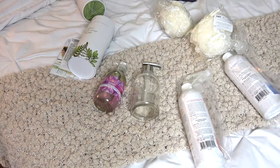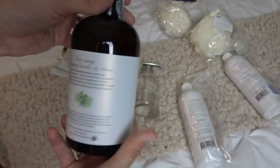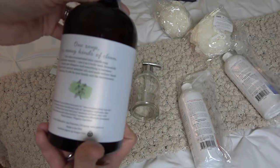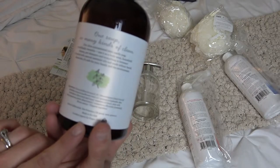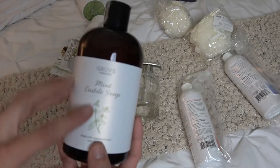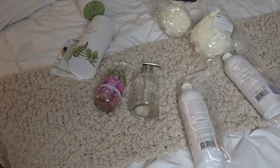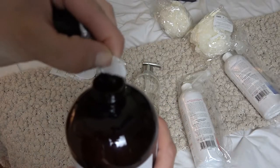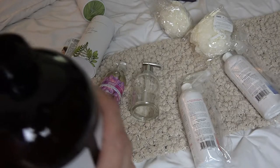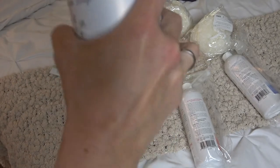Then I got a mint Castile soap. I just wanted to try soap like this — it seems pretty pure. There's no sulfate, so that's good. Let's see what it smells like... oh, it does smell really good! Just a light mint scent, very nice.